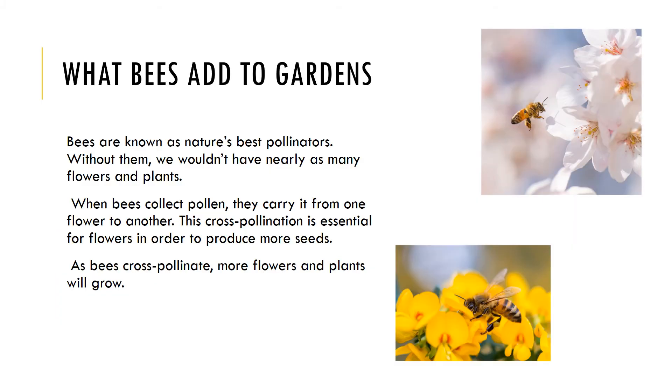So what can you do to help stop the decline of the honeybee? Well, add bees to your garden. Bees add a lot to all gardens — your flower and vegetable gardens will benefit from keeping bees, and you will also get the sweet rewards of homegrown honey and beeswax. Bees are known as nature's best pollinators. Without them, we wouldn't have nearly as many flowers and plants. Nectar is collected for a few reasons — it's a bee's main energy source as it's full of sugar, which is also used to help make honey in the hive.